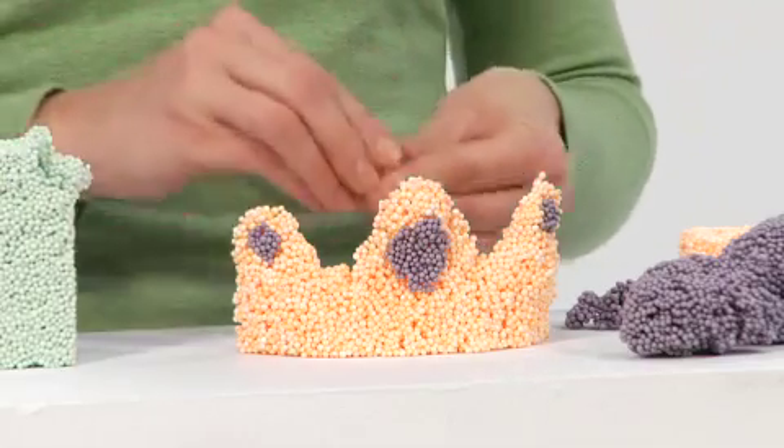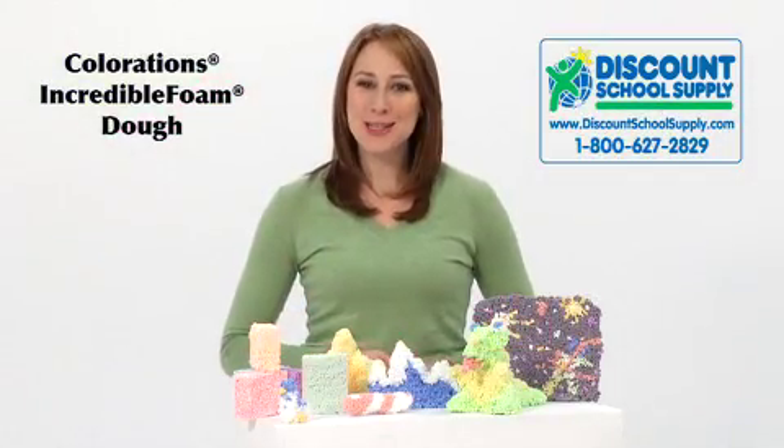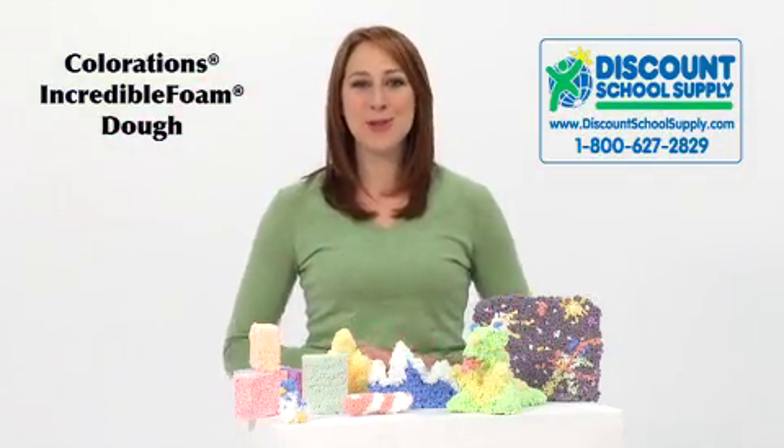Incredible Foam Dough is available in several different sets to best accommodate your needs. Choose the package that's best for you and see just how incredible Colorations Incredible Foam Dough can be in your classroom.